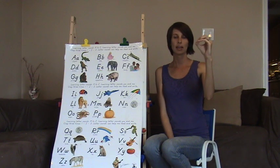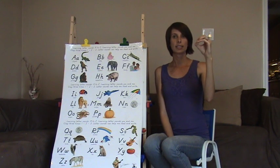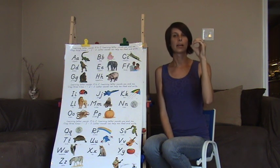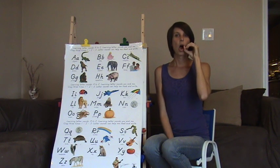O — just make an O with your hand. For the short AH sound, you're going to flatten it because it's short. AH, AH. For the long O, you're going to make an O and bring it out. O, O.